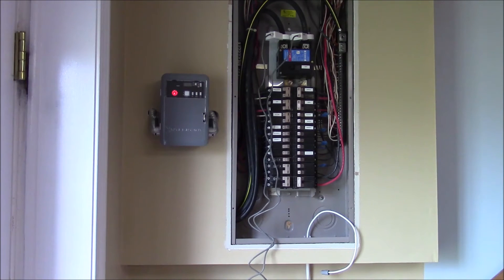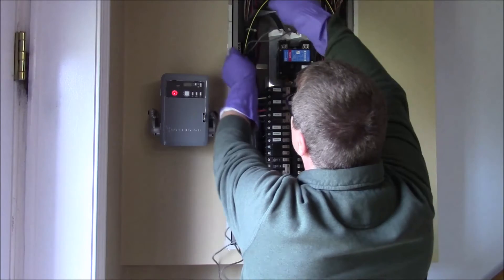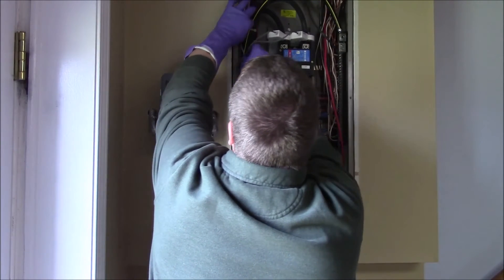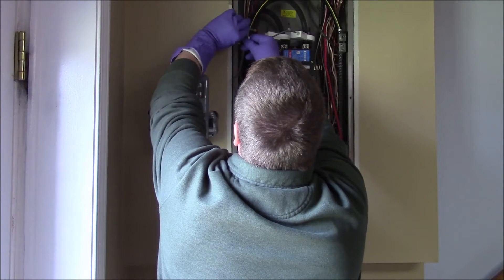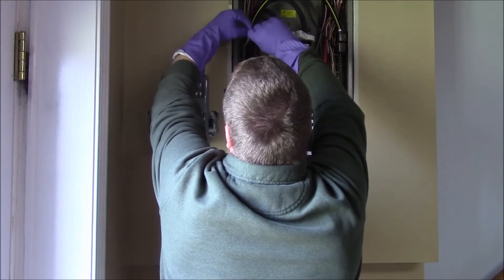You can see that the main power cables come in on the lower left-hand side and go all the way up to the top. There's lots of room up top to install these clamps. I thought I'd dress it up with some tie wraps here. Having the power cables come in that way makes the left side of the breaker box very hard to work on.